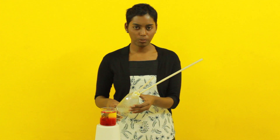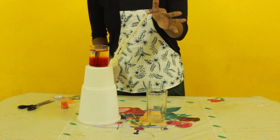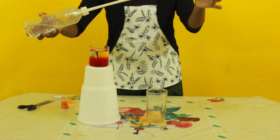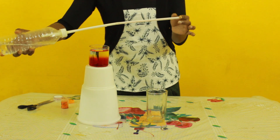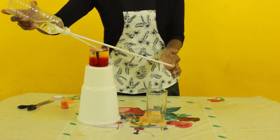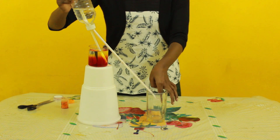Now close the other end of the straw which is long, and slightly tilt the bottle. And make sure you leave the smaller straw inside the coloured water. You can see the action.